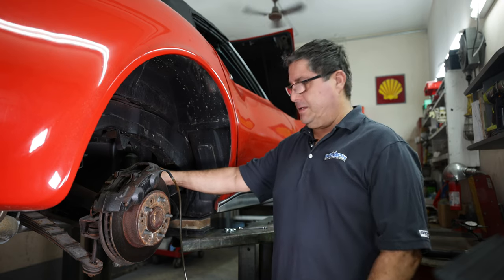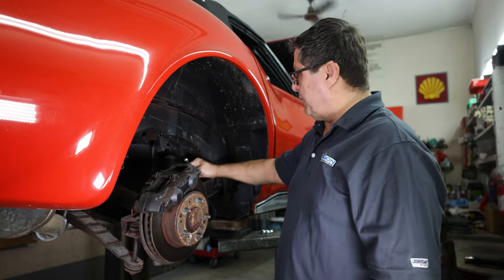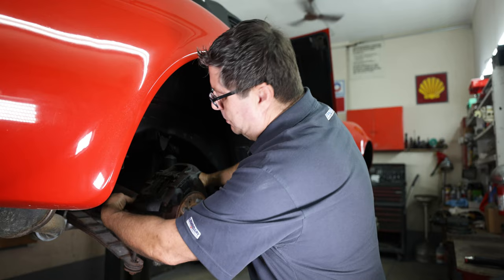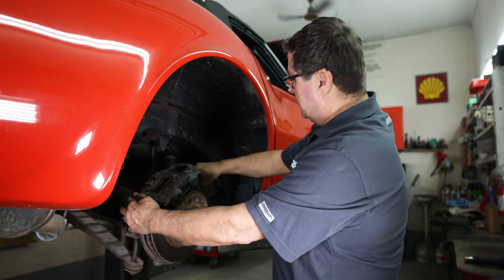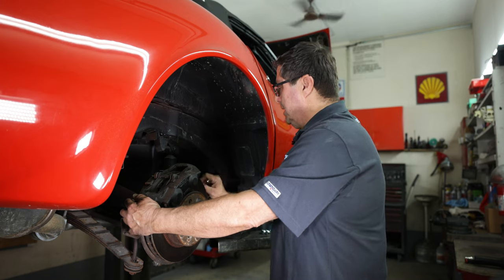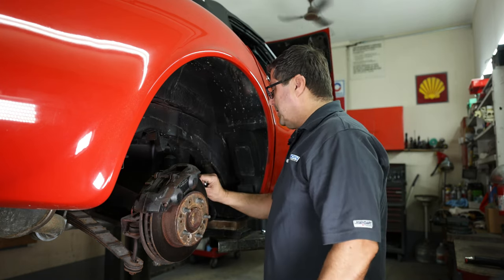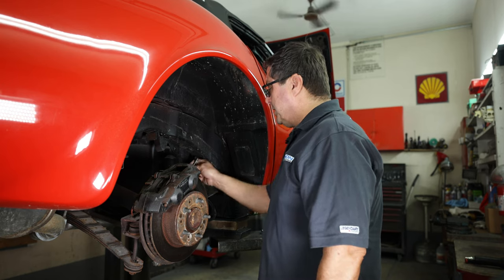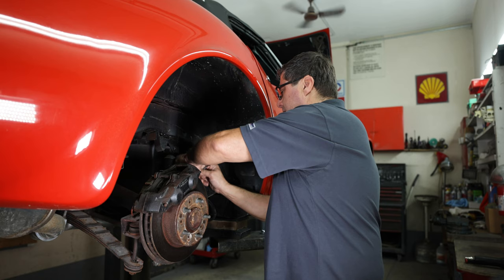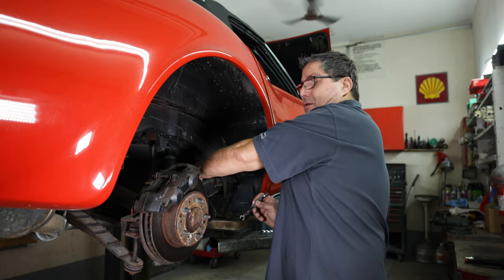Always evacuate the fluid first. Next, I'm going to break the rigid line free from the flex hose on the trailing arm and where it goes into the caliper. These lines are in good shape so I'm going to reuse them. A lot of times they're not — people have bent them, they're damaged, they're rusty. You can replace them with new ones, but these appear to be fairly new, at least not rusty.